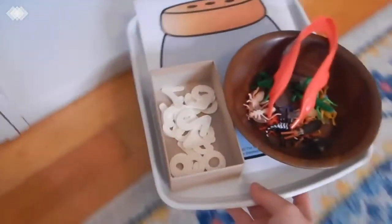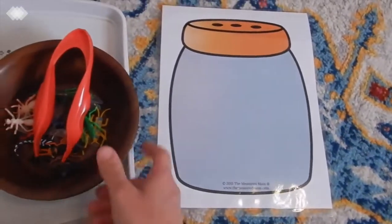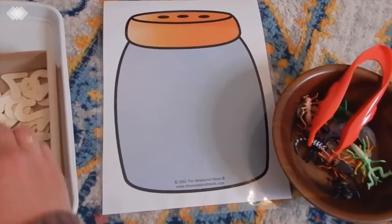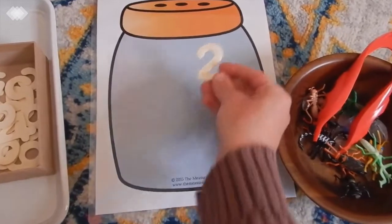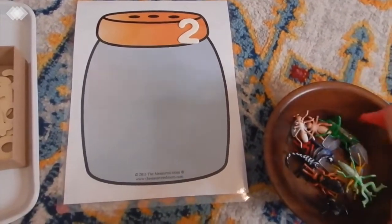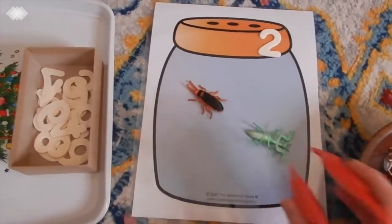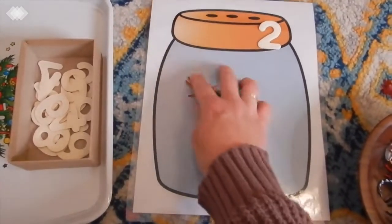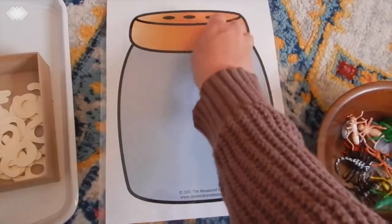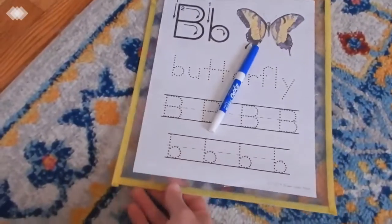We have a counting activity — this is a free printable so I just printed off the jar, though it does come with bugs you can print as well. Instead I used little insects from the Target Dollar Spot, and I'm just having my preschooler pick out one of these wooden letters we got at the Dollar Tree. She puts down a number, say two, and then I say let's find two bugs and put them in the bug jar. She can use her hands or the tweezers and count: one, two. She even made the number 12 yesterday and put 12 bugs in her bug jar.